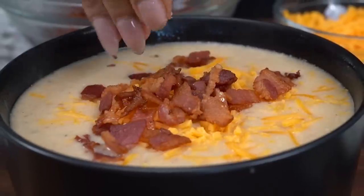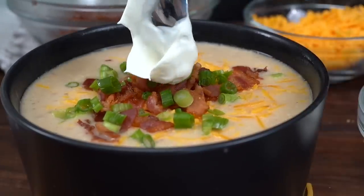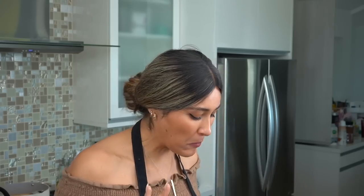And for our toppings, we're using everything that you would typically use on a loaded baked potato: cheese, bacon, sour cream, and green onions. I'm going in and getting a little bit of all the toppings. Mmm — perfect amount of spice too. This is so delicious, nice and creamy. Perfect for the cold weather — you guys have to make this.